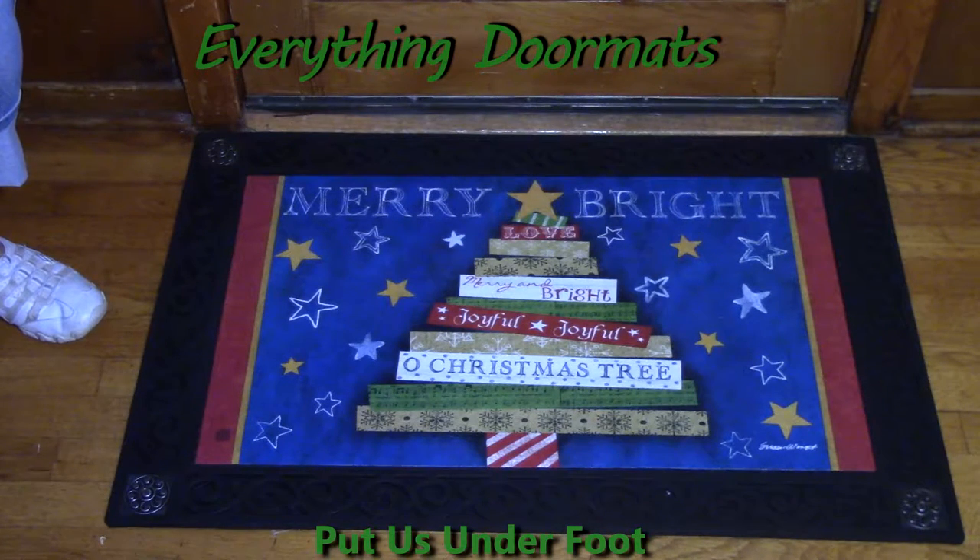Hi, this is Nicole from Everything Doormats, here to show you more seasonal mats. Today on display I have one of our matmate insert doormats called Songs of Christmas. This is new for the 2016 season.